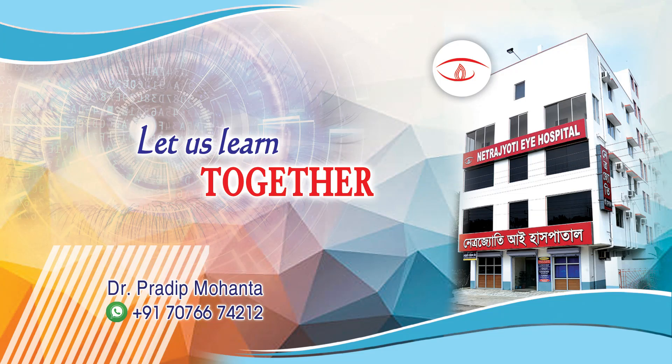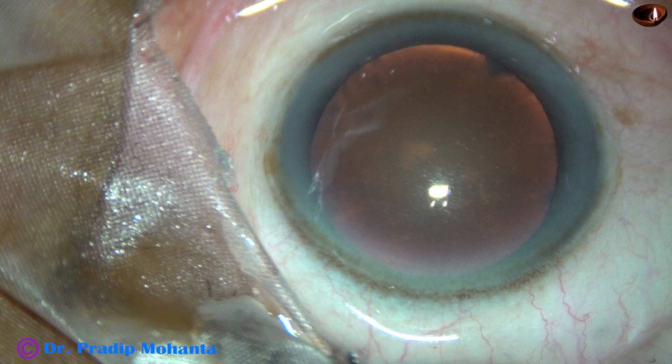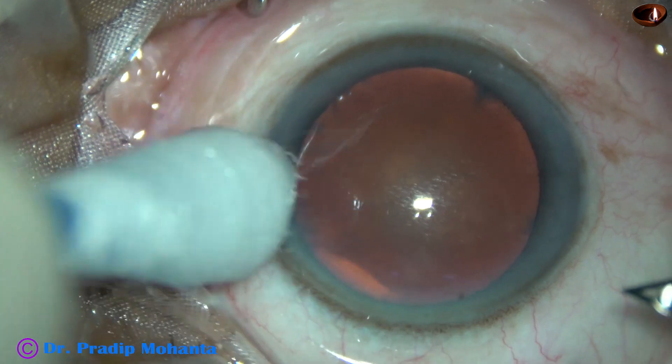Friends, welcome to my workplace at Ranaghat, West Bengal, India. This is a cataract with grade 2 nucleus sclerosis. Let us observe this surgery.